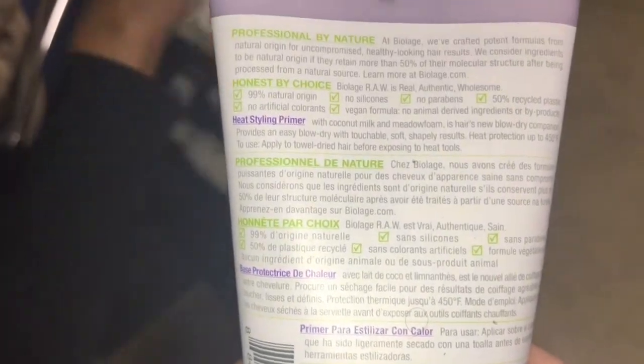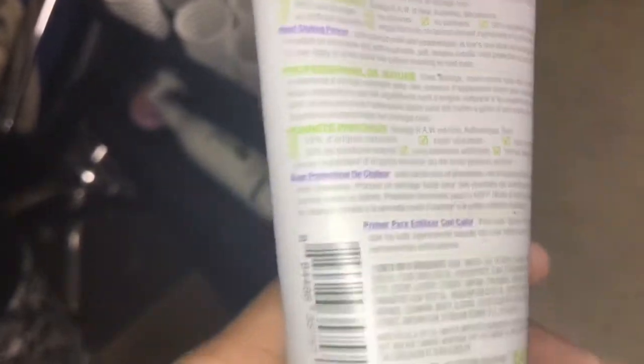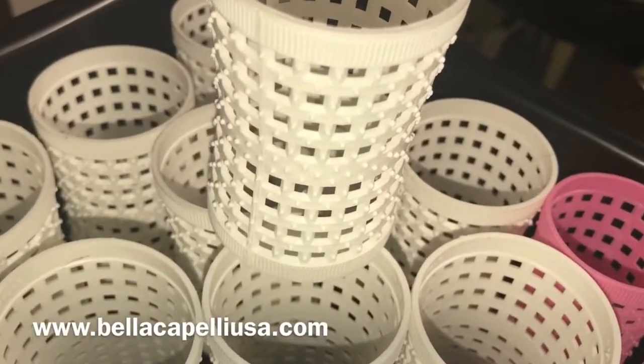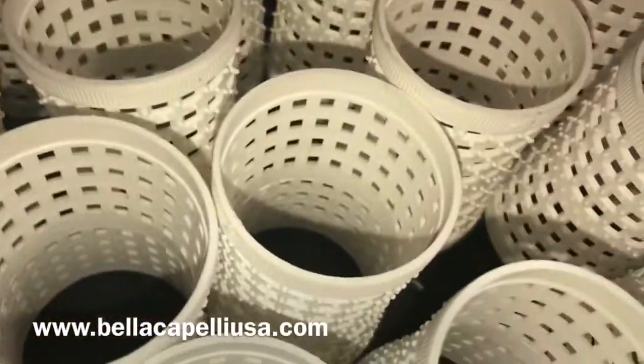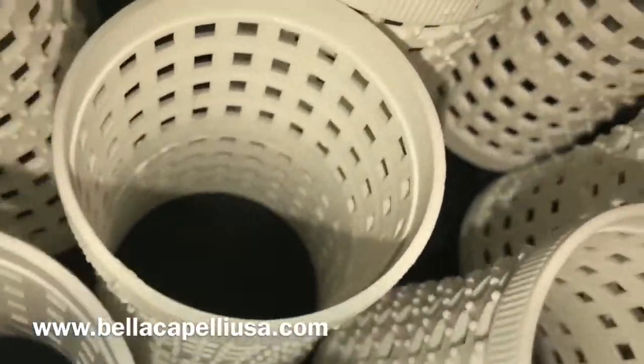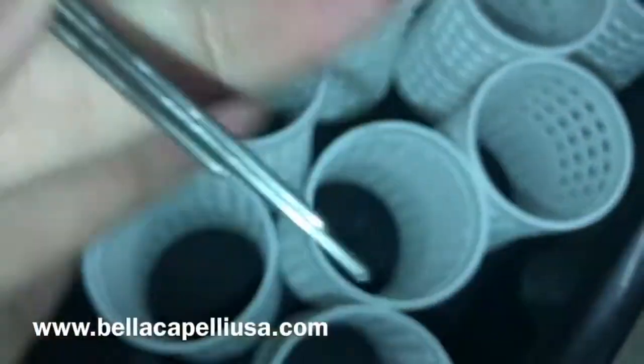I just wanted to show you guys what I used in her hair. This is the heat protector, and I am in love with this product. But enough about that — this review is about the Hourglass Rollers. As you can see, they have little spikes on them, which is amazing for natural hair, curly hair, wavy hair, any type of hair. Especially if you do your hair at home, it is way easier because you can grip the hair way better.